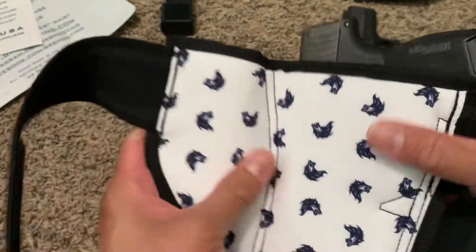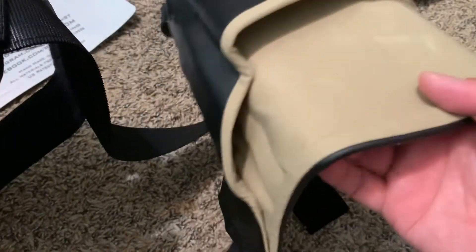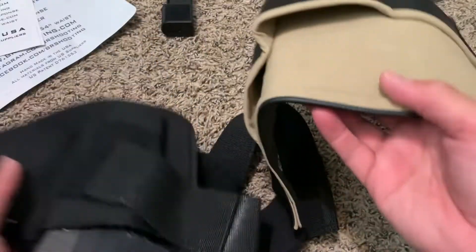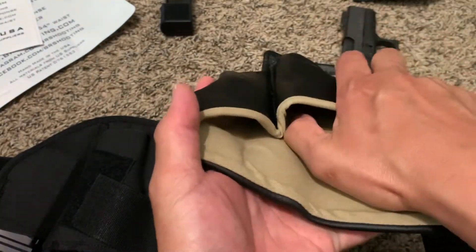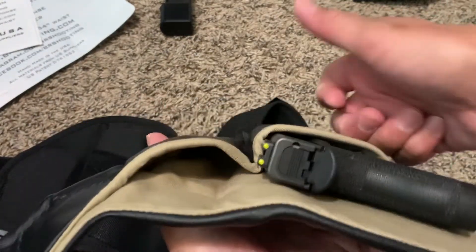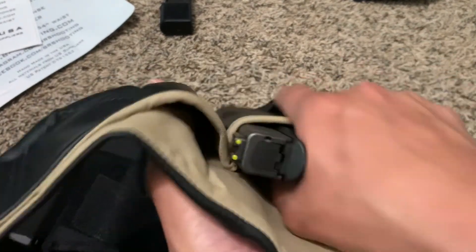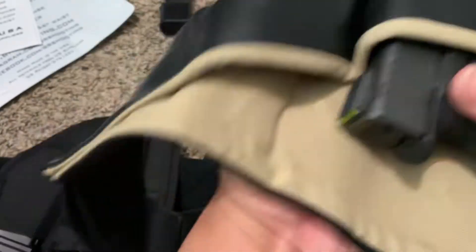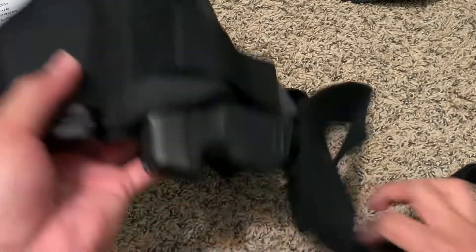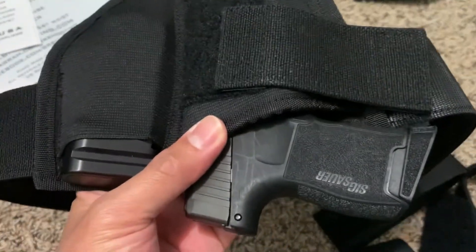I'm gonna give this a try and see how it works. It feels nice, it's got a smaller footprint than my Three Speed holster, and this one is amazing. Even just pulling it — as soon as I'm reaching for it, it caves in so I can actually grab it, which is nice. When I need to pull my shirt up and grab it, it's easy. My puppy wants my attention right now, so let me finish this up — I'm going to go ahead and see how it goes.